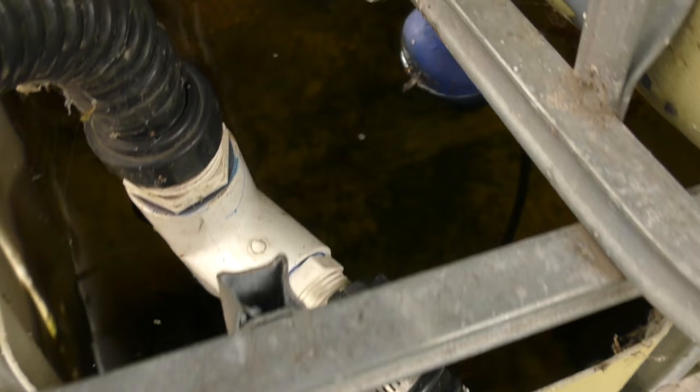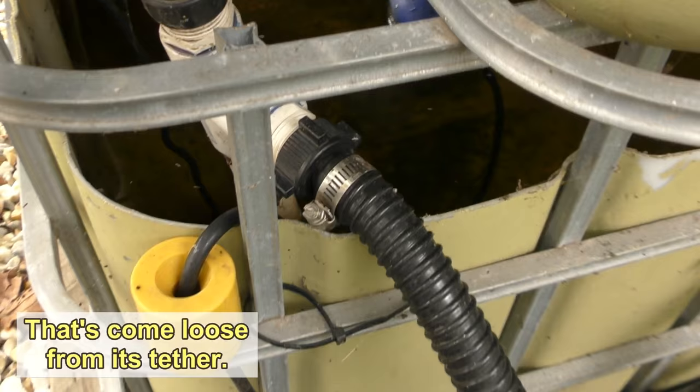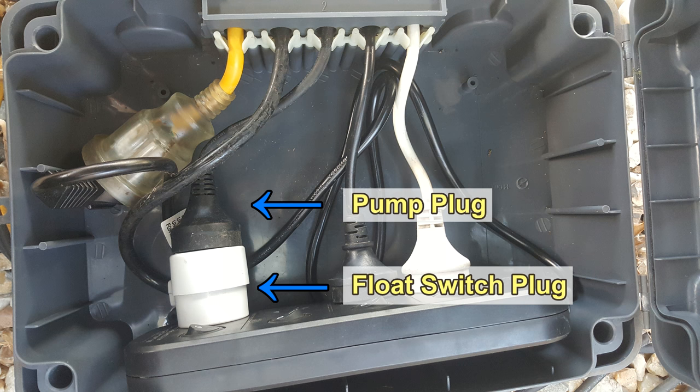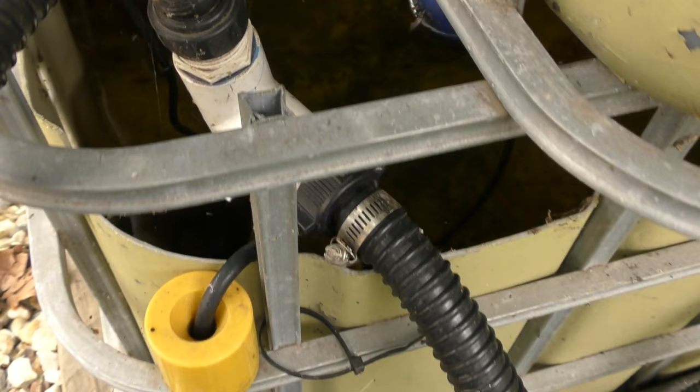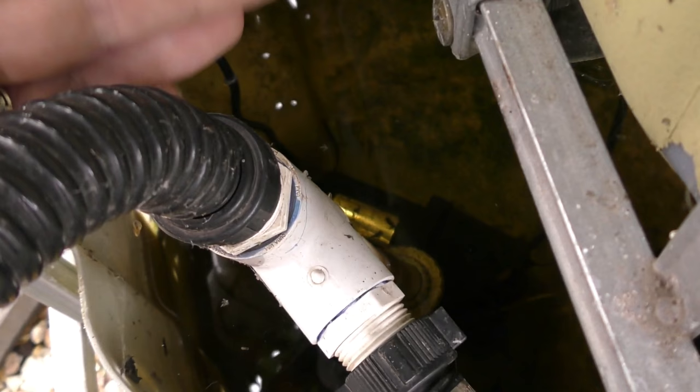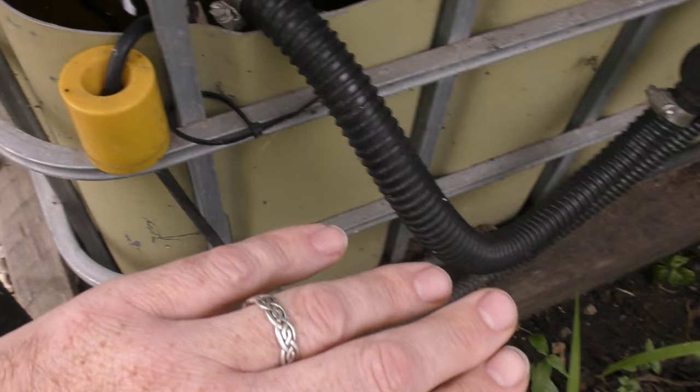Just down there you might be able to make out the little blue float — that's actually a piggyback switch. Over in my little power box, the pump is plugged into the plug on the end of this float. Once it falls over too far it trips the switch and the pump turns off, meaning I don't run a dry pump and burn it out. It's at this point that the water pretty much all splits — some going off to the fish tank and the rest out towards the grow bed.